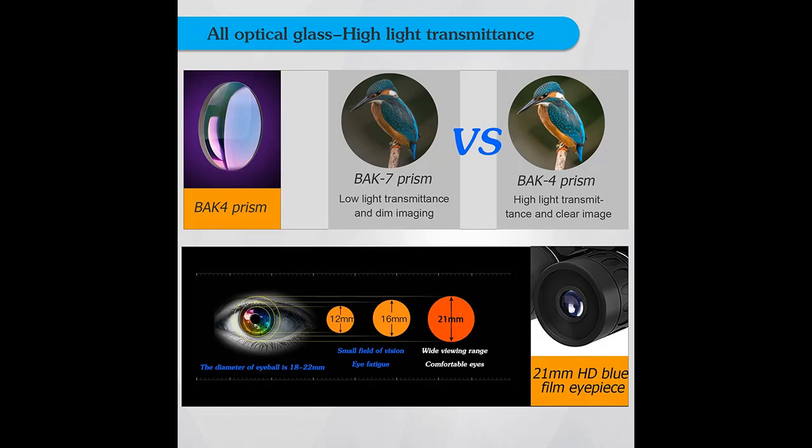An anti-slip design — the binoculars are made of high quality rubber. The durable anti-slip grip is more convenient to use in bad weather.